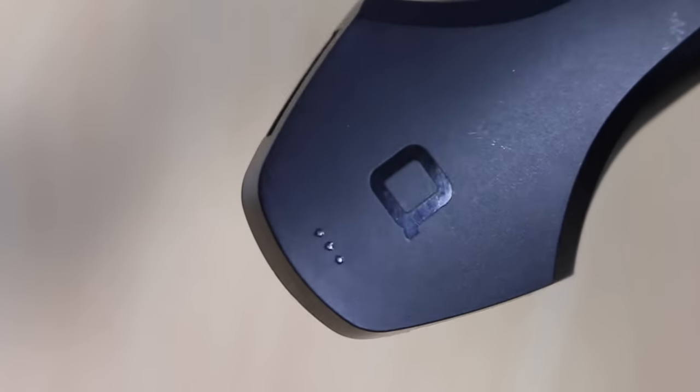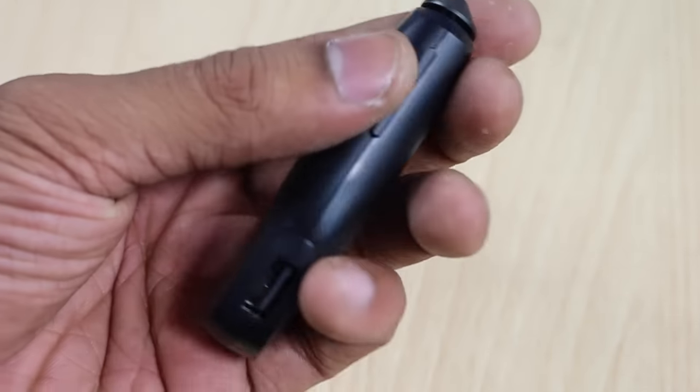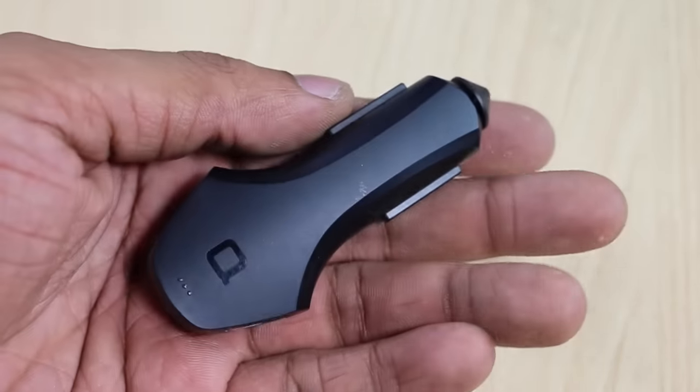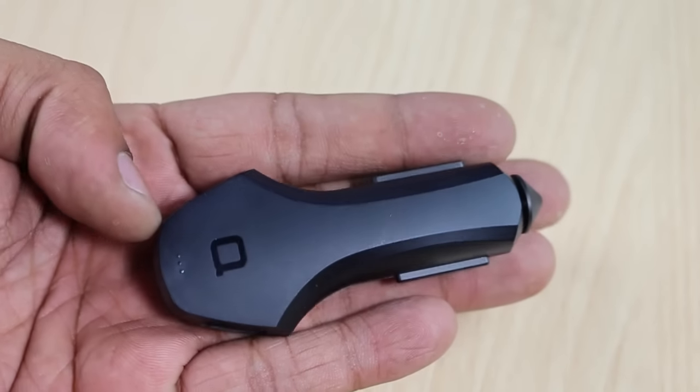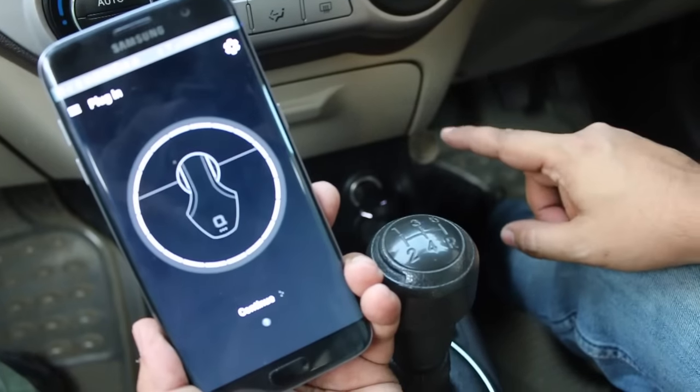Normally a car charger comes with only one port and does not give you more than 1.5A of current, but this one is better in that department. It is very light and portable, has very good build quality, and the output current is also pretty high — which is definitely better compared to other car chargers we have seen.